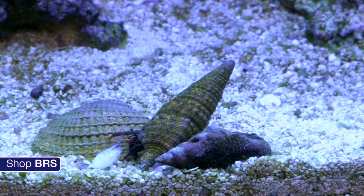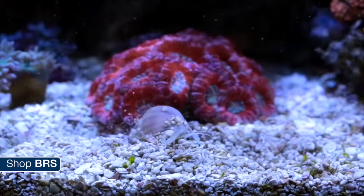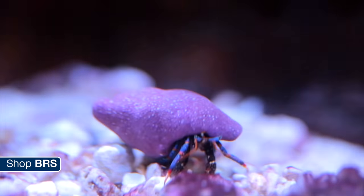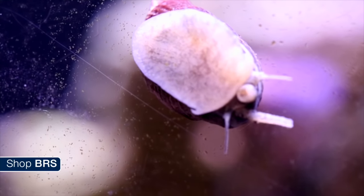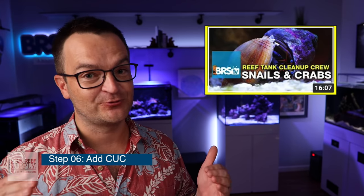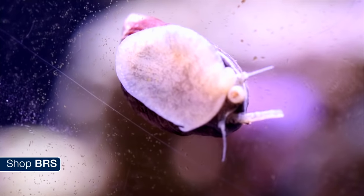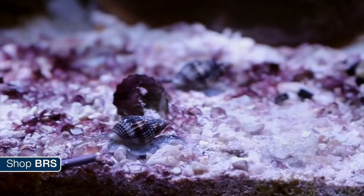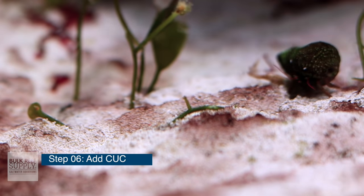Step six: it's time to add a small cleanup crew. If you add too many members at the very beginning, there's probably not going to be enough food for them all to survive — you can always add more later. We're going to spend an entire video discussing cleanup crews in this series, but if you can't wait, Ryan made a fantastic video back in 2015 all about cleanup crews — we'll put links below. Without going into too much detail, our starting cleanup crew usually consists of a few snails and a few hermit crabs: snails that eat algae, snails that burrow through your sand bed and eat detritus, and five or so small red or blue leg hermit crabs. Adding algae eaters and detritivores will have your bases covered starting out.